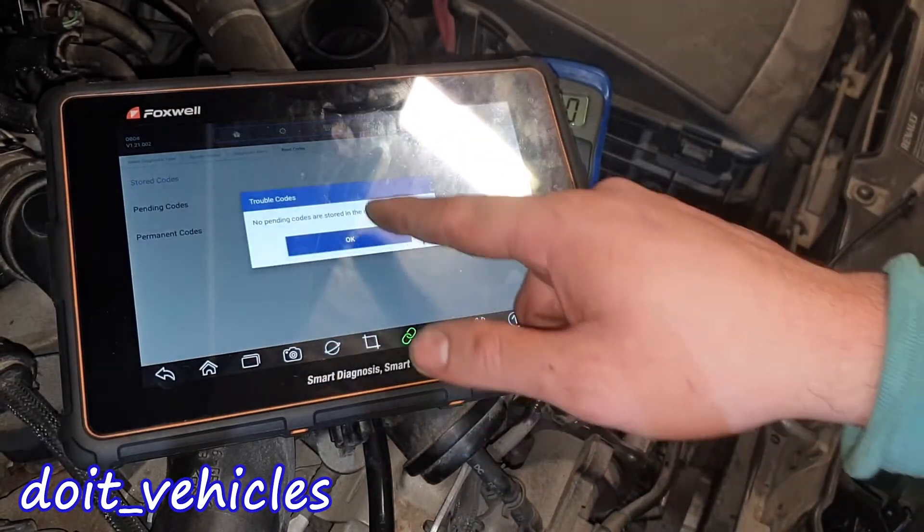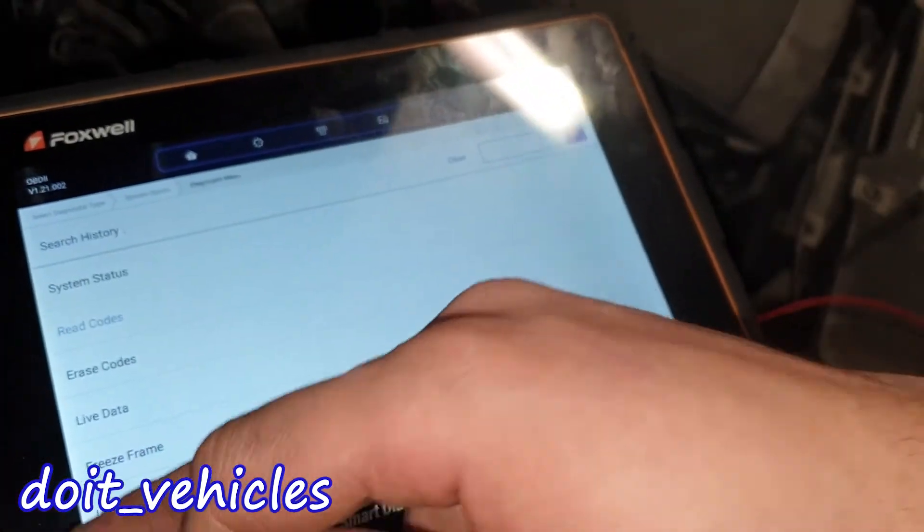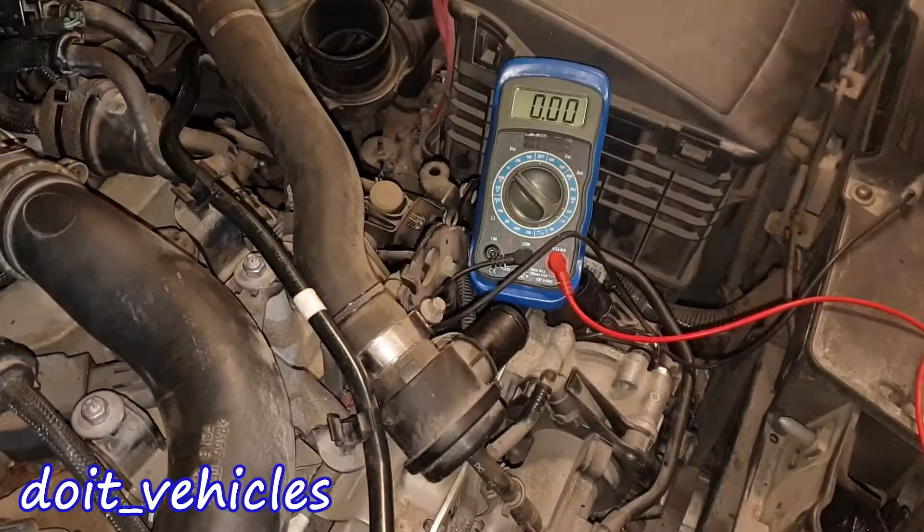Reading codes — no pending codes, no stored codes, nothing. Yet it's indicating that the intake air temperature sensor is reading minus 40 degrees.